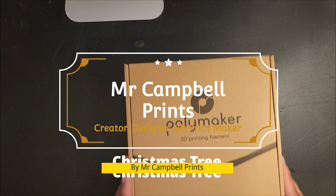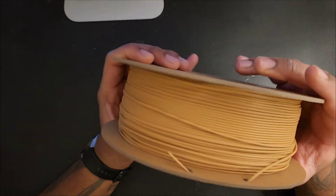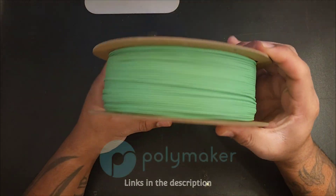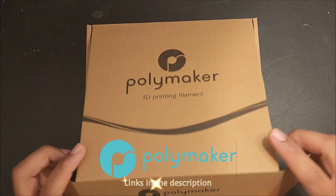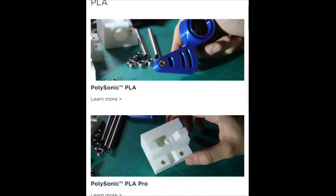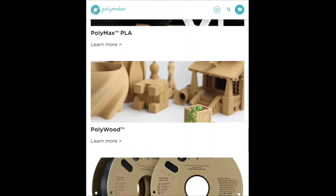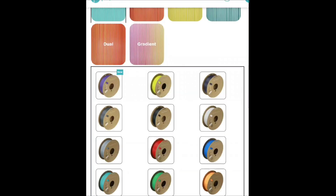Hey all, thank you for joining me today. In this video we're making the Christmas tree designed by me, Mr. Campbell Prince. This took a massive 18 kg worth of filament, supported by today's sponsor Polymaker, who provided all the wonderful Polytera filament I'll be using. There'll be links in the description below if you want to purchase it. Please check out their website for the full range, from PLA to PETG to Polytera to their wood filaments. Thank you Polymaker for supporting this.